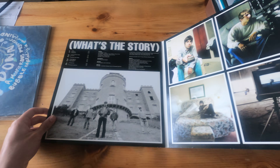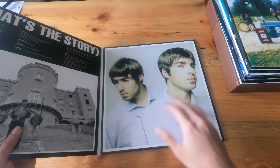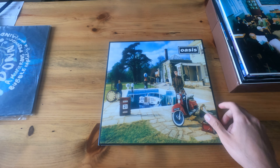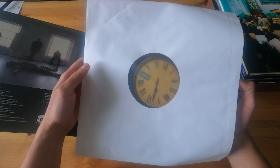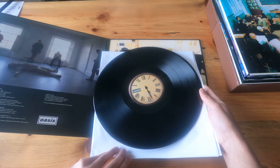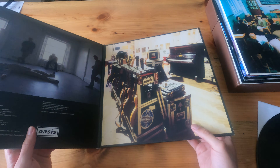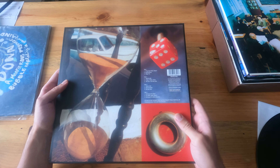Just to show you the inside. Moving on, we have Be Here Now. I think this record has a lot of critics, but it's actually one of my favorites. I mean, I like everything from Oasis, but this is a pretty cool banger as far as guitars.